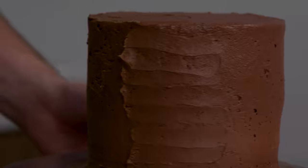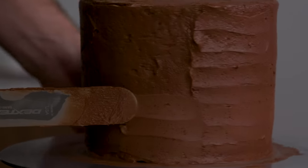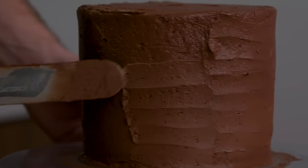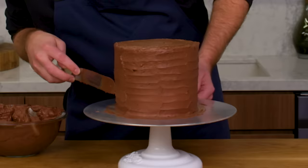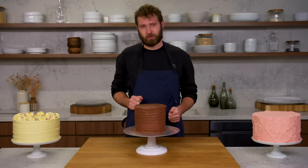We're going to alternate this — my next one goes kind of in between. Again, a super rustic, very simple way of decorating a cake that doesn't require any tips or piping bags, just going all the way around the cake. And that is waves.